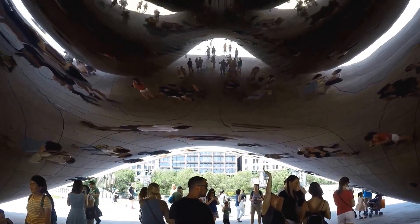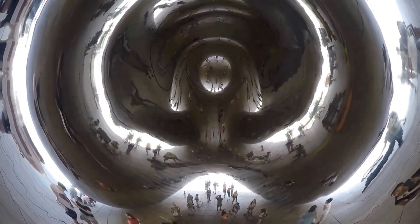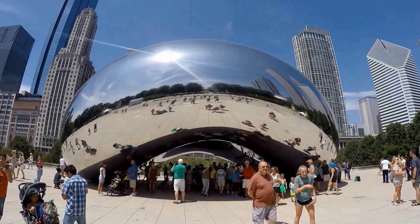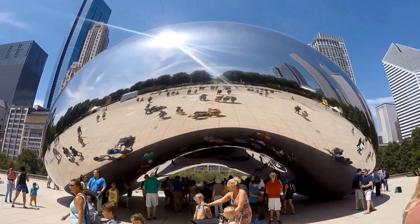If you have time and energy, you can also visit the Chicago Cultural Center near Millennium Park. It has free art and shows in an 1897 Beaux-Arts building with a vaulted lobby, mosaics, and two stained-glass domes.